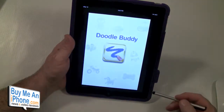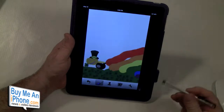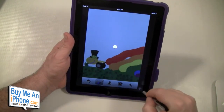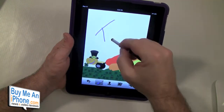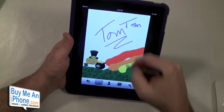Let's show you how the stylus works — let's use Doodle Buddy. We'll open Doodle Buddy here and we've got a pretty cool stylus. The stylus works really well on the iPad.